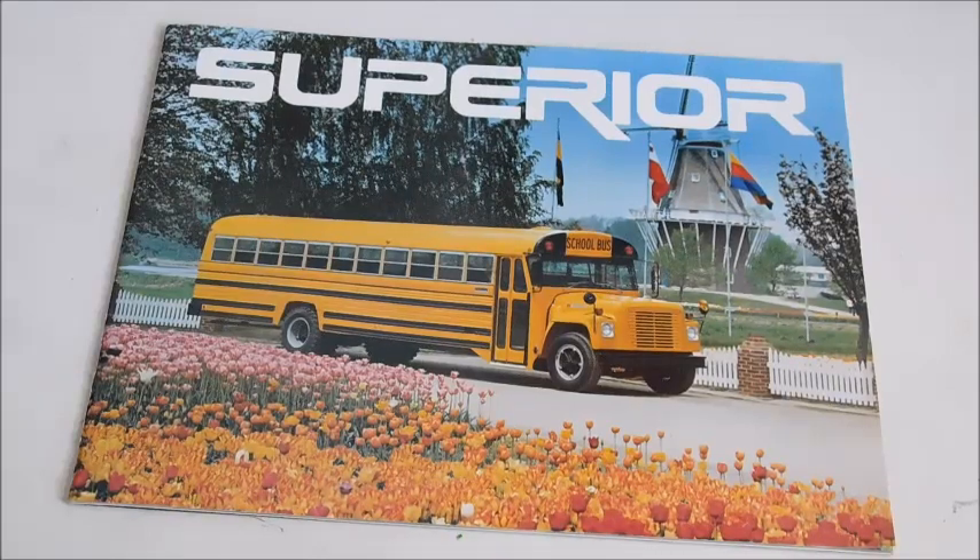Hey guys, what's up? So today we've got a Superior sales brochure. This one is from 1978.